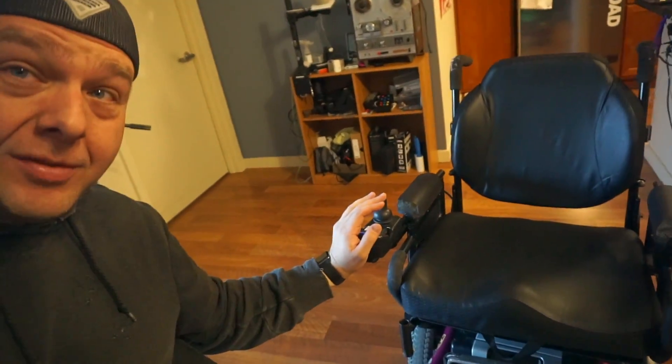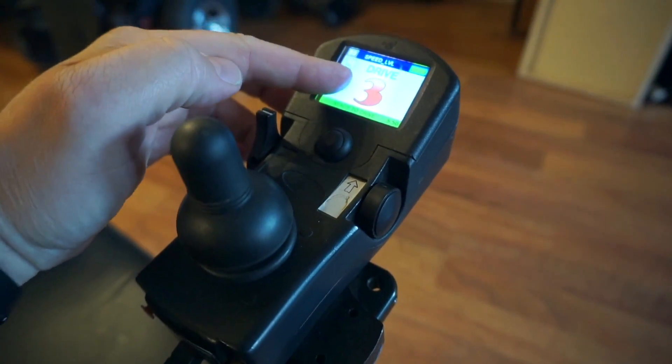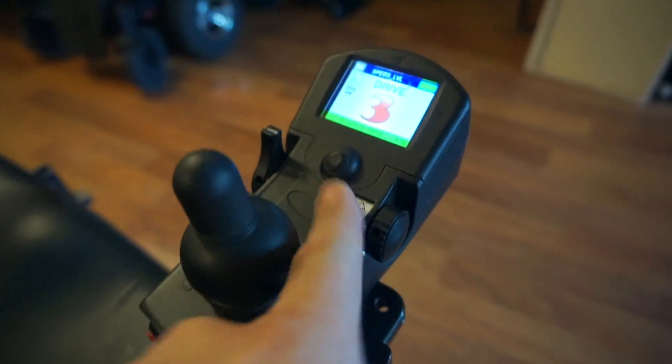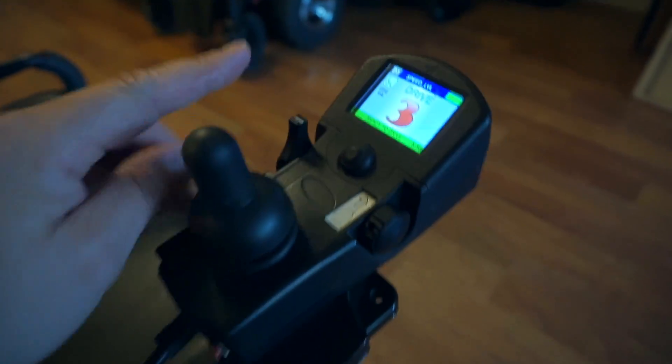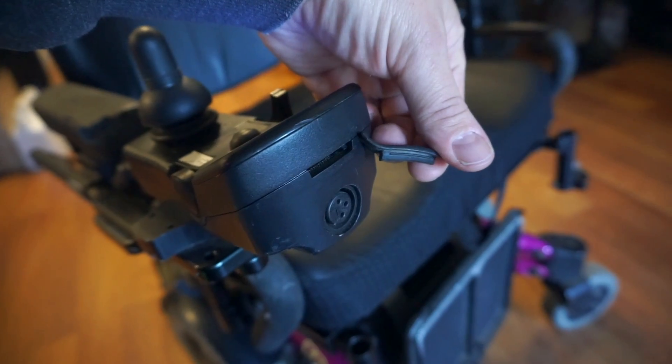It's finally time. Today I'm going to show you how to program an old Invacare power chair that uses the MK6i electronics. You can tell it's MK6i because you'll have a pretty big joystick like this — it's got a big color screen, a rotating dial, a button, and your power switch on this side. The key factor allowing this to be programmed is there is an SD card slot, which means this chair can be programmed without a handheld, without a dongle, without anything fancy. Basically all you need is the SD card with the proper software on it and a laptop or some sort of SD card reader.